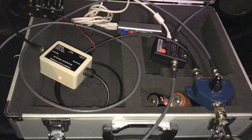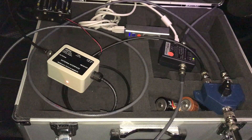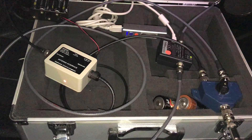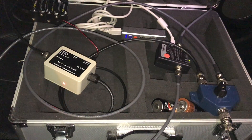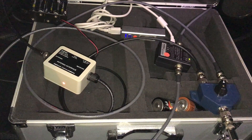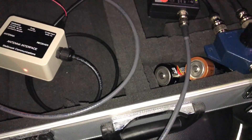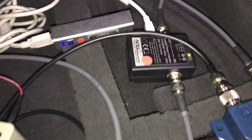Hi there. It's 0:44 hours here in the UK, so 23:44 hours UTC. I'm parked next to the woods and I'm about to conduct the first series of tests to compare the Wellbrook ALA1530 and the Bonito MEGACTIV MA305.